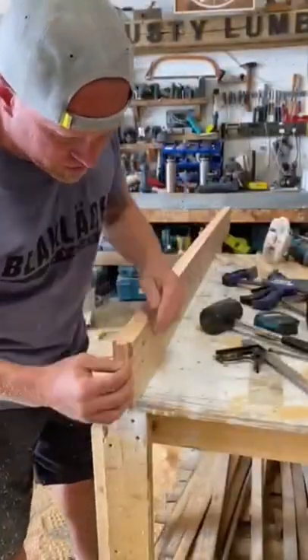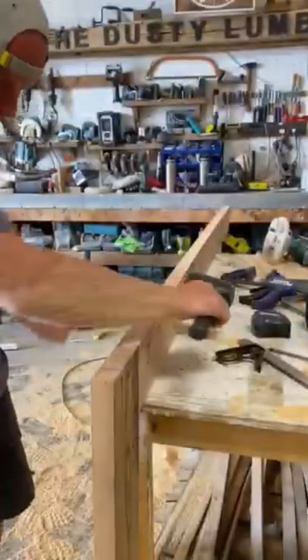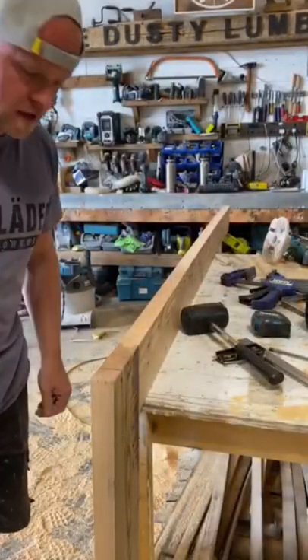Now I've got nice straight cuts on there. There, now we've got them fitting together nice.